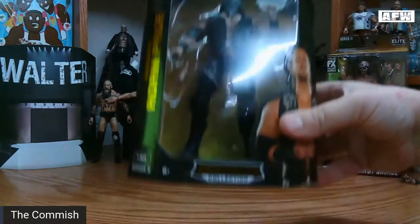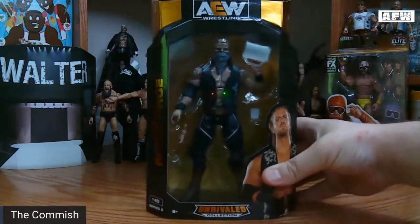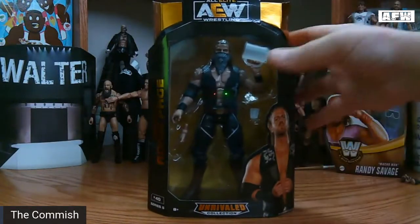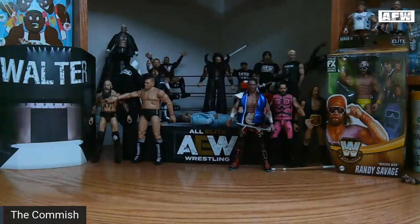This week we are doing Adam Hangman Page from AEW Series 5, and this one is one I've been waiting for. I'm a big fan of Hangman — have been since ROH days — and I've really enjoyed what he's done in All Elite Wrestling with the drunken Hangman gimmick and the time spent with Dark Order. It's just been great television.